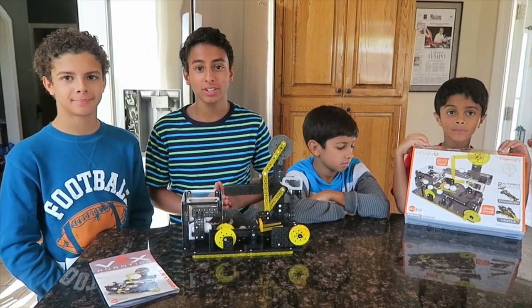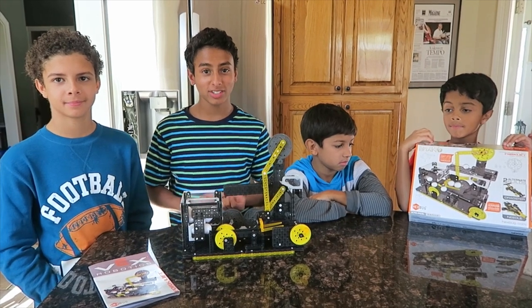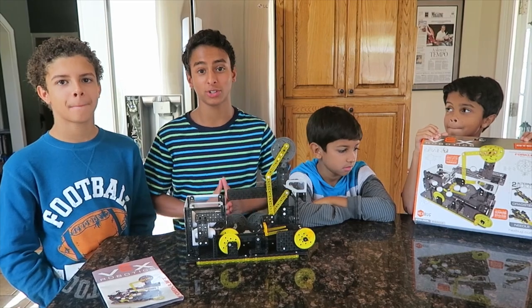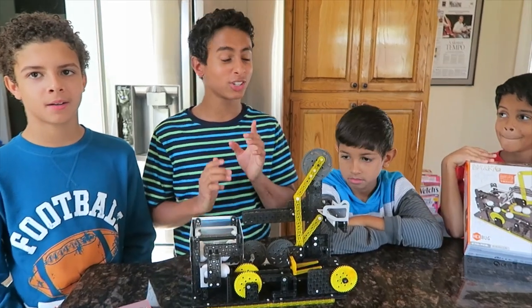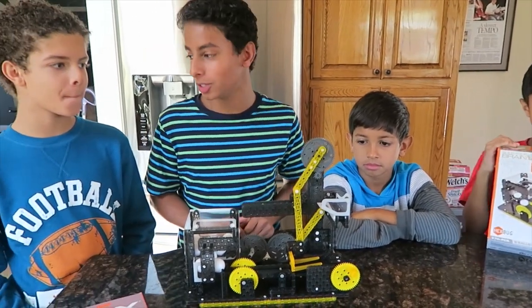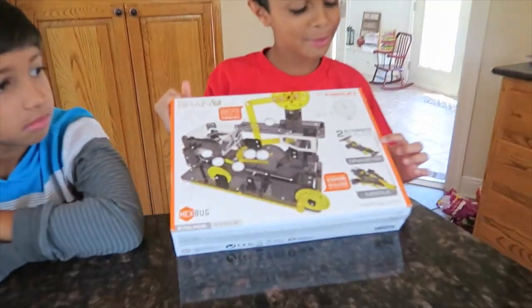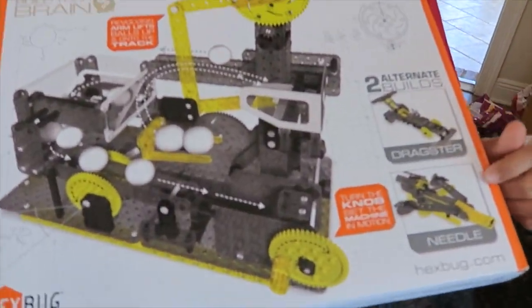All in all, this was a fun thing to do. But if you like STEM — science, technology, engineering, and math — then you're sure to love this. There are also two alternative builds: the dragster race car and the needle jet.